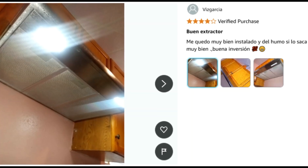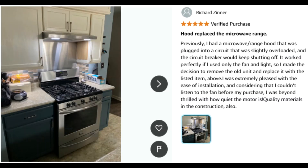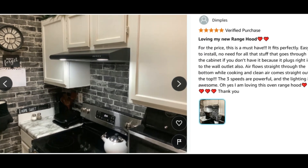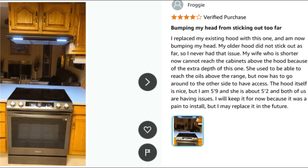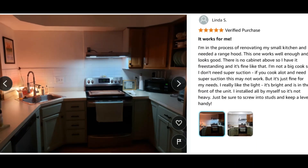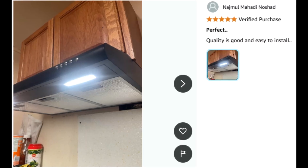Two ventilation options — duct operation: vertical top venting where an exhaust pipe is needed, and horizontal rear venting where you need to use a tool to remove the rectangular cover before using the rear venting. Ductless operation: the front venting hole is also available.